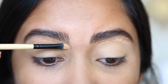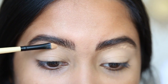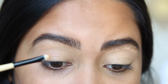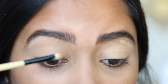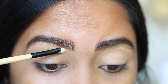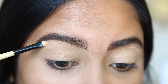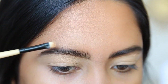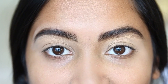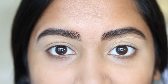Next, I'm going to be taking a very small flat brush and just concealing all those little tiny hairs right underneath where I drew my brows. As you can tell, it's already looking so much cleaner. Just by looking at my brows right now, you can tell that there's an extreme difference when you do clean up your eyebrows versus when you don't.